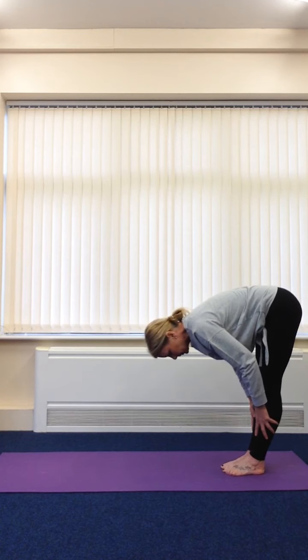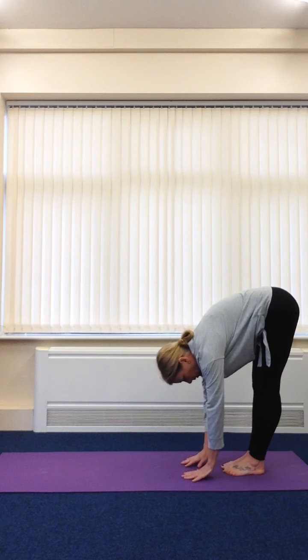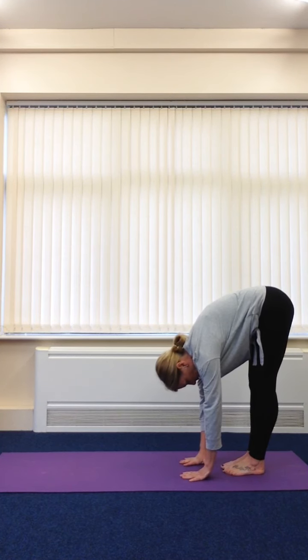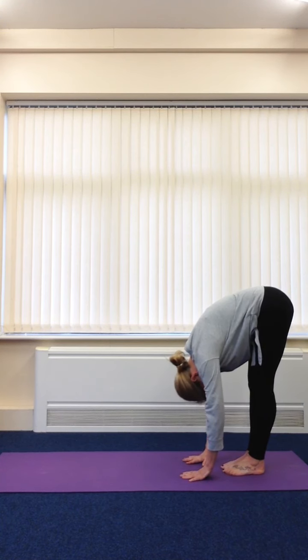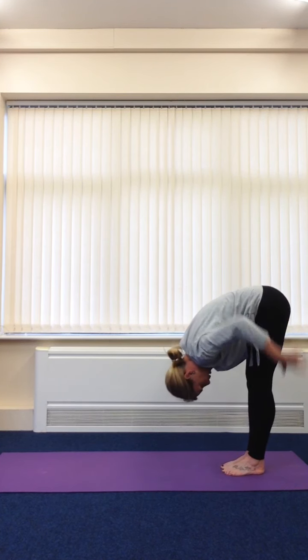Now you might just be able to come down to here, or hold onto your ankles, you might have your fingers on the floor, or you might have your hands flat on the floor. You only go as far as your body will allow. Allow your neck to be long and your head to be heavy. We're just going to hang here and enjoy the stretch of the back of our legs, opening up our back as well.